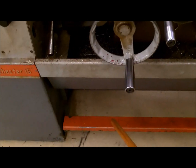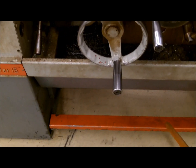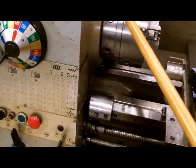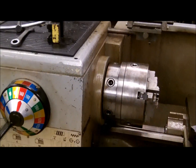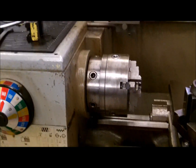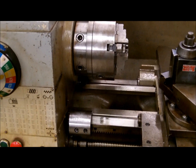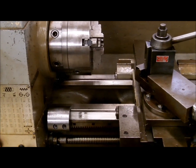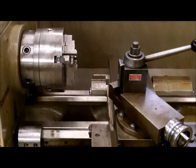This is your foot brake. At any time you step on this brake, it will disengage your clutch and stop the spindle from turning. If you have the spindle engaged and you step on the foot brake, it will stop the clutch — the motor will continue to run, but the spindle itself will stop.